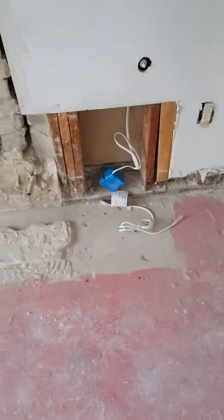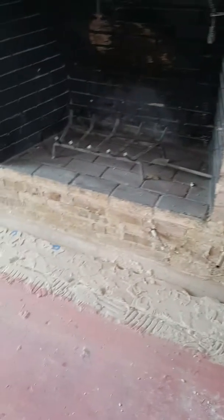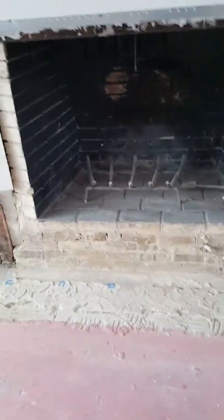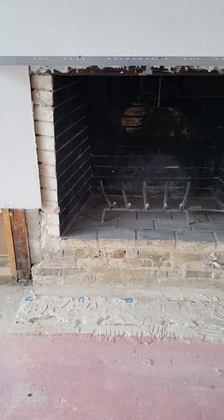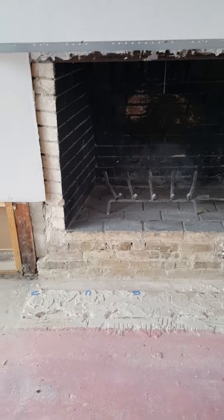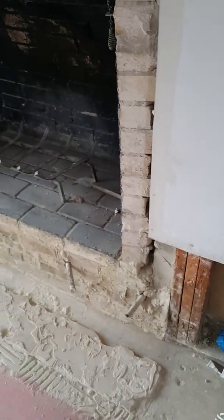That outlet was buried behind the hearth, so if anything had ever happened and they had any kind of a problem, they never would have been able to get to it — because it was literally plugged in and laid up just like this, sticking out of the hole in the wall. It was really bizarre.